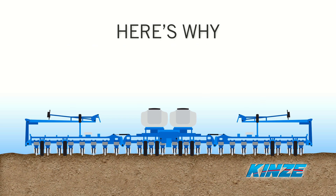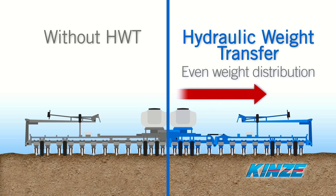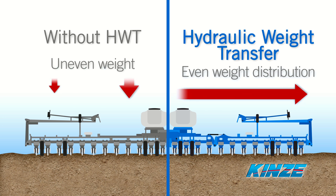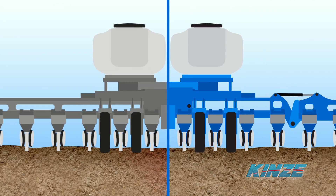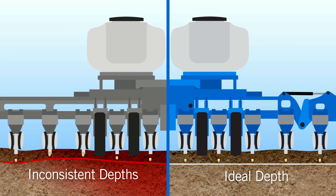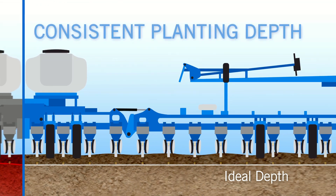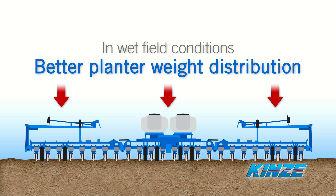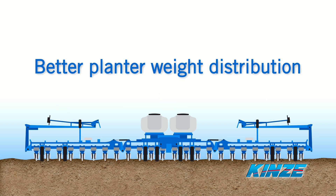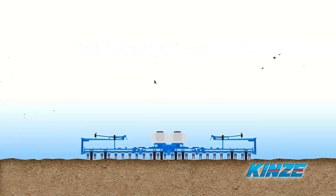Hydraulic weight transfer redistributes the machine's weight evenly across the entire toolbar to offset the weight of seed-filled bulk tanks. This reduces soil compaction in middle rows and ensures more consistent planting depth on outside rows for better germination. In wet field conditions, better planter weight distribution may also allow you to get into the field earlier, giving you more flexibility with planting schedules.